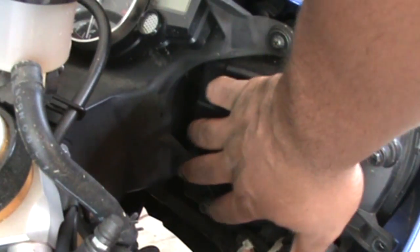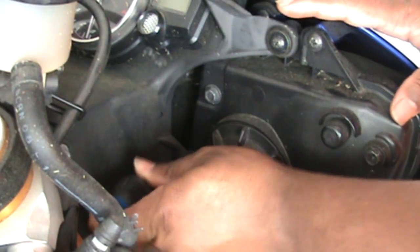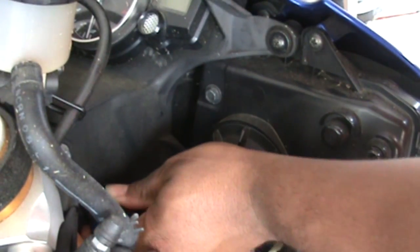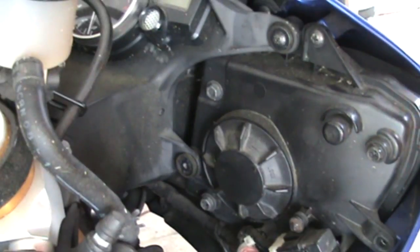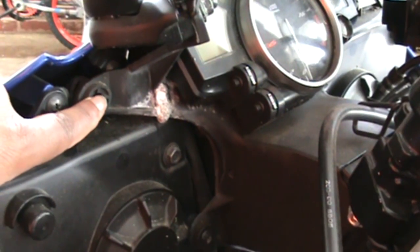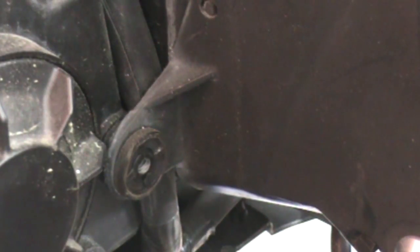I'm gonna start right here removing these bolts and then go down and get the next one. What I decided to do is get the lower bolt off this side and go to the opposite side and work back and forth — that way the whole side isn't off at one time. These screws here have washers on them so be careful not to lose them. I'm just gonna throw them in my pocket. Now I'm heading to the other side. Remember the adage — righty tighty, lefty loosey.